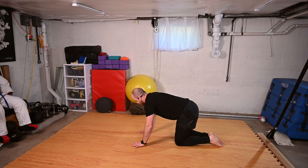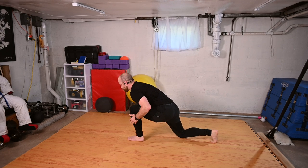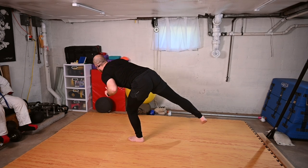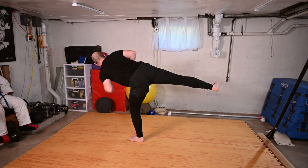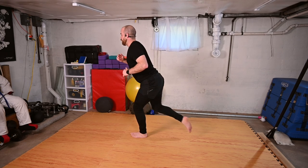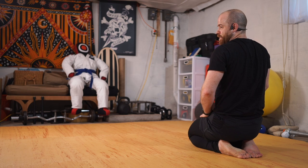Coming forward, right foot steps up, toes engage. Again shifting into that front foot, knee extends as I raise up, I'm just going to keep the leg with me, trying to sit down the leg. Retraction, forward, and back to my lunge, kneeling.